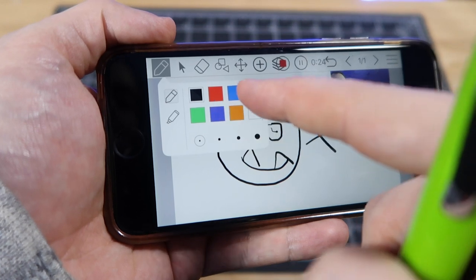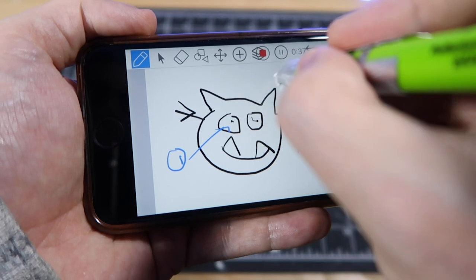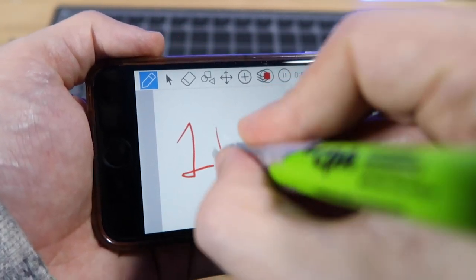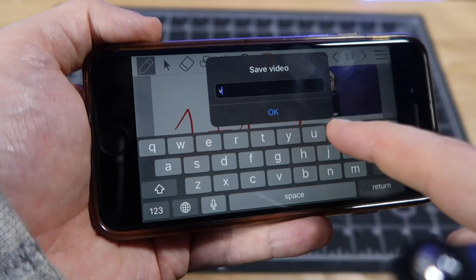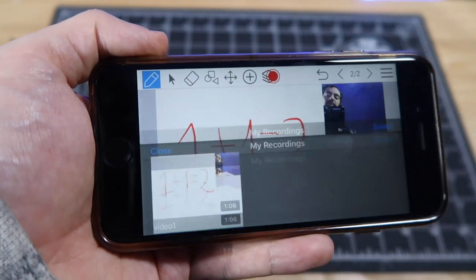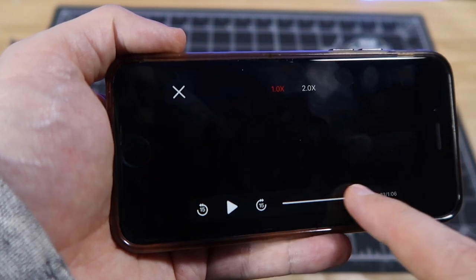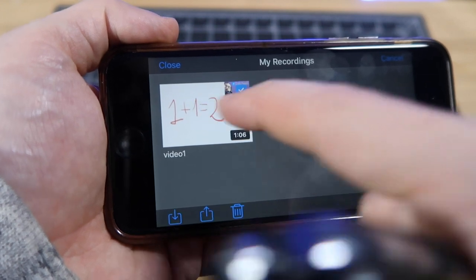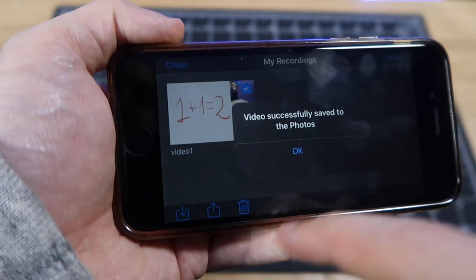Tap the pencil icon to select a different color. Tap the right arrow to add more pages to your lesson. When you're done, press stop and enter a title for your lesson. Tap on the top right menu and click recordings to see your video. You can scrub back and forth to review your lesson. When you're done, click select, tap on your video, and click the down arrow to save it in your Photos app.